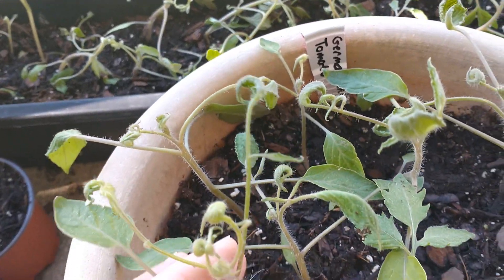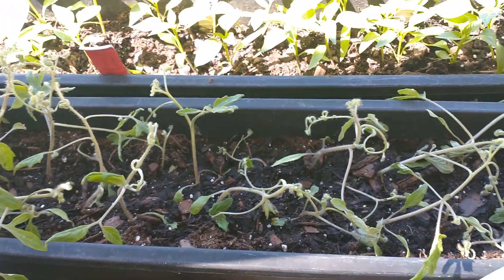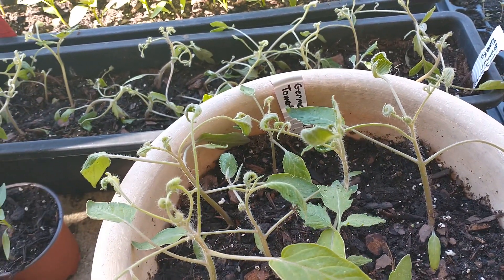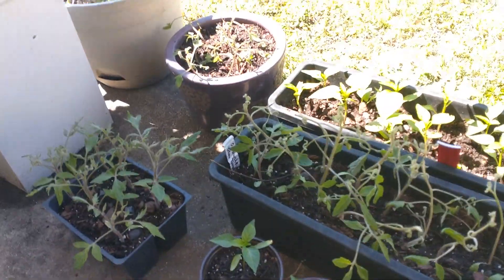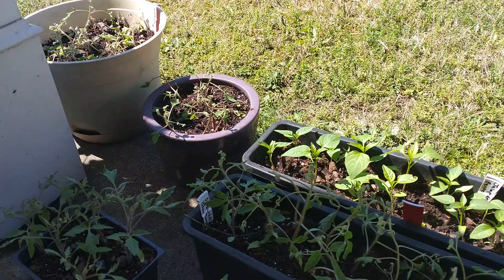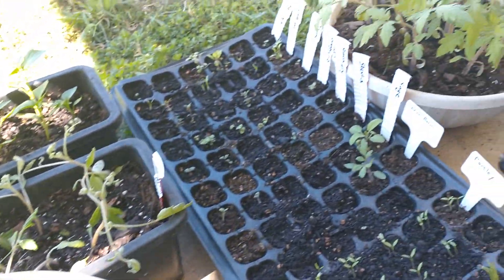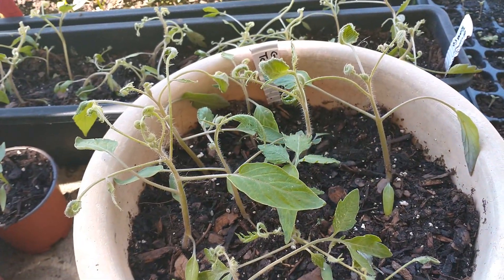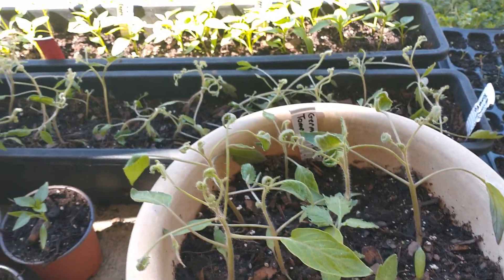What I believe is going on is herbicide exposure. It turns out that tomatoes are highly sensitive to a product called 2,4-D, and that is commonly used in the agriculture industry. My father was actually spraying his hay fields probably the week that this started, in retrospect. He was trying to get rid of some invasive grasses and invasive weeds. It's been very windy here in the South recently, and it turns out that herbicide can get in the air and actually be airborne and transmit for quite a long distance.